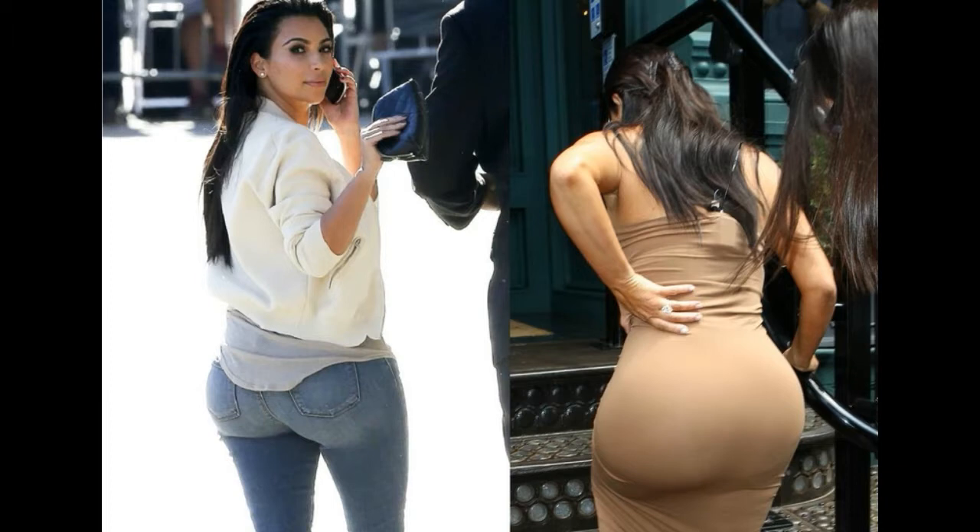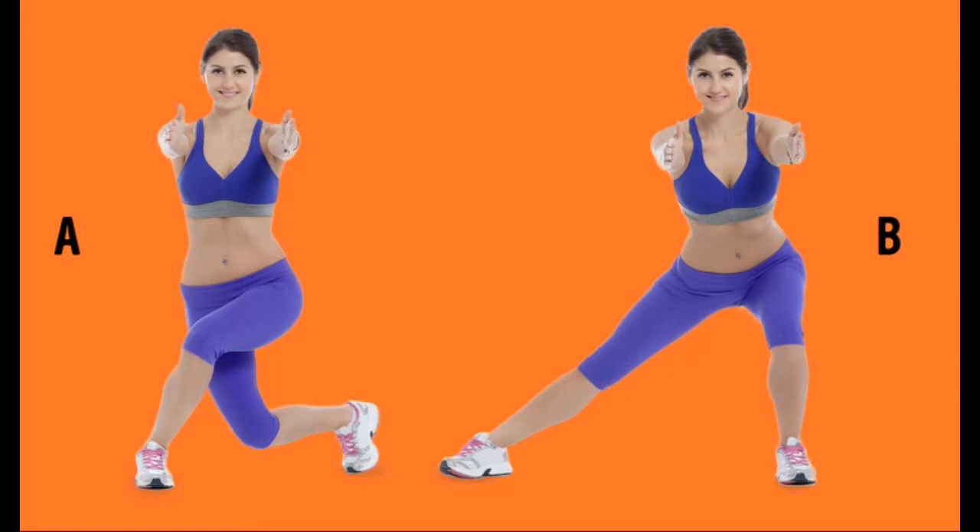Number one: Curtsy. Take a wide step backward and to the side toward the supporting leg, as shown in the picture. Sit and bend the knee of the supporting leg — the knee shouldn't go past your toes. Stand up and straighten the legs. Repeat 15 times and do two sets on each leg.